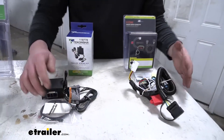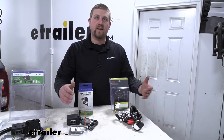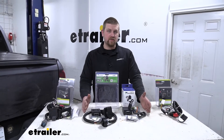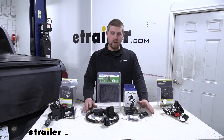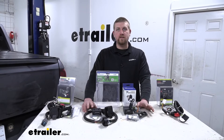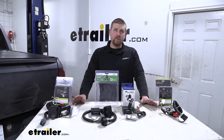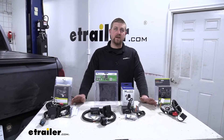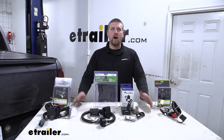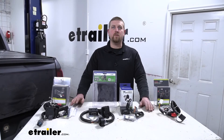Everything is going to be included as far as the installation goes and what you need to get that job done. Another difference is in regards to the power output. Both of the Tekonsha kits are going to have a power output of 4.2 amps per circuit for your stop and turn signals and 7.5 amps per circuit for your taillights. Both of the Curt kits — the seven-way as well as the four — are going to have 3 amps per circuit for your stop and turn and 6 amps per circuit for your taillights. So any one of these kits is going to have no problem powering up traditional incandescent bulbs and no problem at all working with newer style LED bulbs.